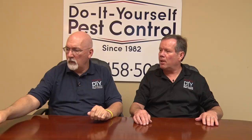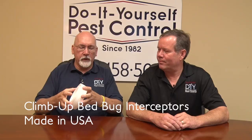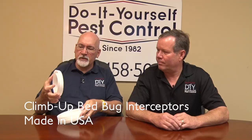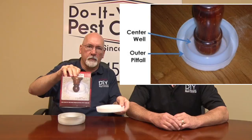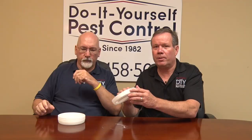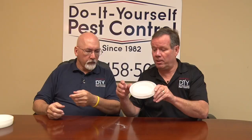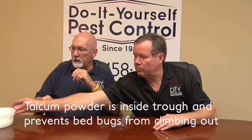The Climb Up Interceptor is probably the most well-known bed bug trap on the market — it's a good monitoring tool and a trap. It's basically a little tray where a bed post sits down inside. This gives an area where bed bugs can get in and can't get out. They can climb up the side because it's got tape to give them grip, then they fall into the trough and can't escape. They might be in that trough for days before they die — there's no insecticide in here, just a little talcum powder. It's non-toxic and you can re-up it with talcum powder of your own.